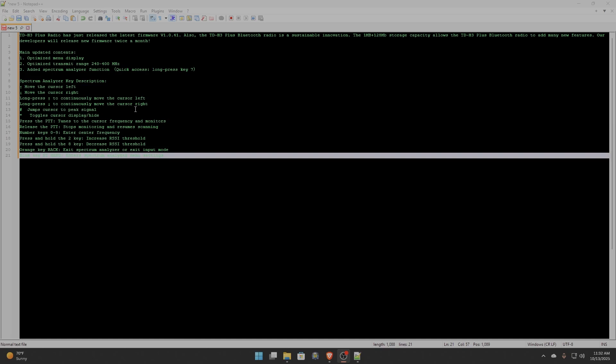TID Plus Radio has just released their latest firmware. They're also boasting that they update the firmware twice a month — we'll see about that, but it's kind of exciting. This firmware optimized the menu display, optimized the transmit range from 240 to 400 megahertz, and added a spectrum analyzer function. So that's interesting — is it an SDR spectrum analyzer or just bars like the ICOM 52?